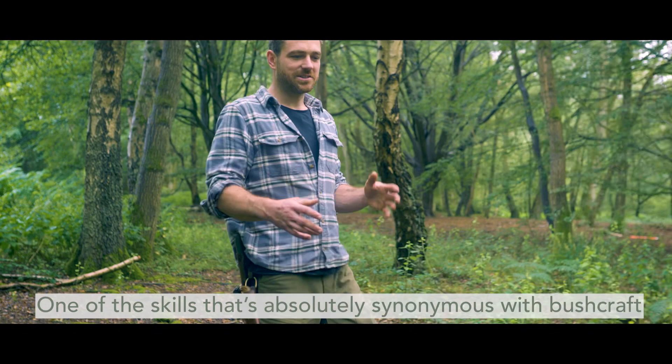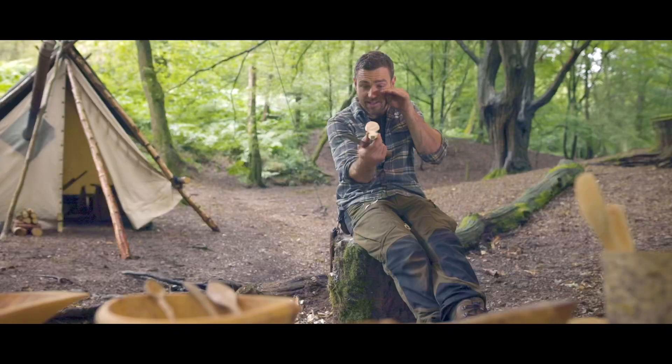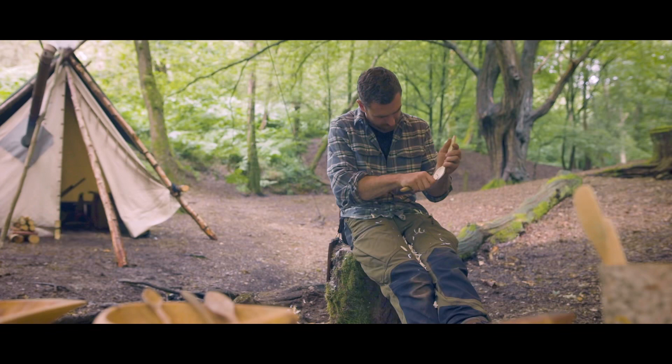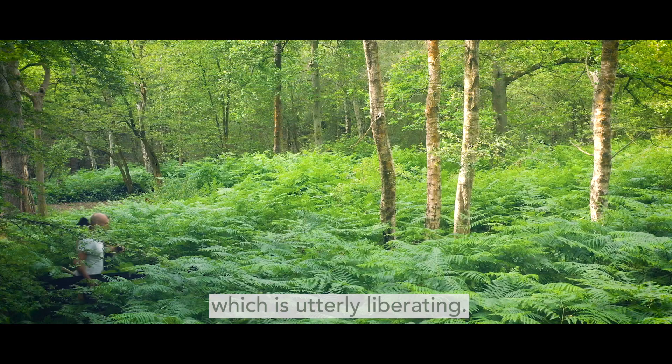One of the skills that's absolutely synonymous with bushcraft is spoon carving. To be able to handle a knife or an axe, they're key ingredients to be able to access a world which is utterly liberating.